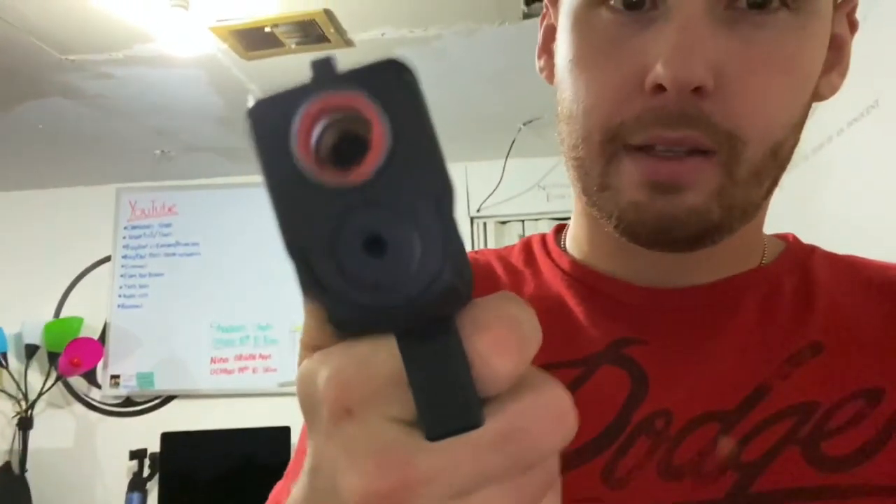I'll head home and finish mine up — I'll probably be able to knock his out tomorrow, actually. It's almost getting too late in the night to be using machines because they're loud. Anyway, let's go get the Glock. Just picked up Chase's Glock — we're going to extract the rest of that orange tip out of there. This is a Glock 17; mine is the 19X.